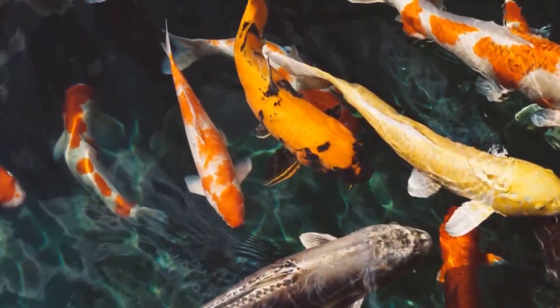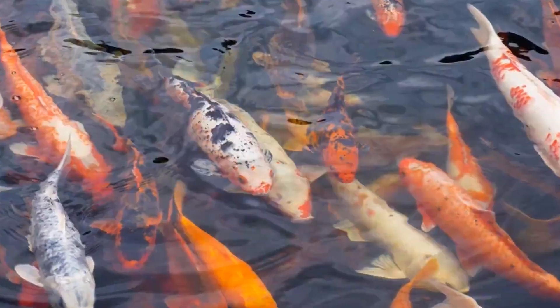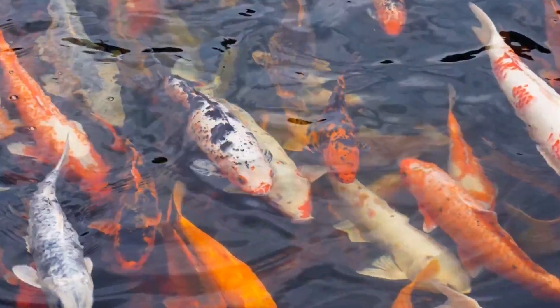First of all, with Koi Karp fish, there is a goldfish tank. The fish tank is bare bottom — that is the best. If you look at the Koi Karp fish, you can see it in the bottom.